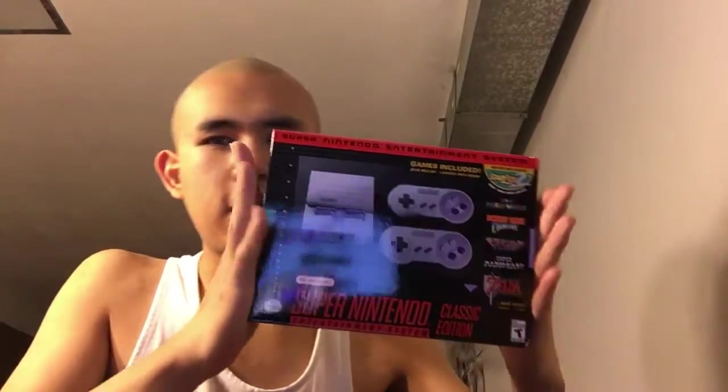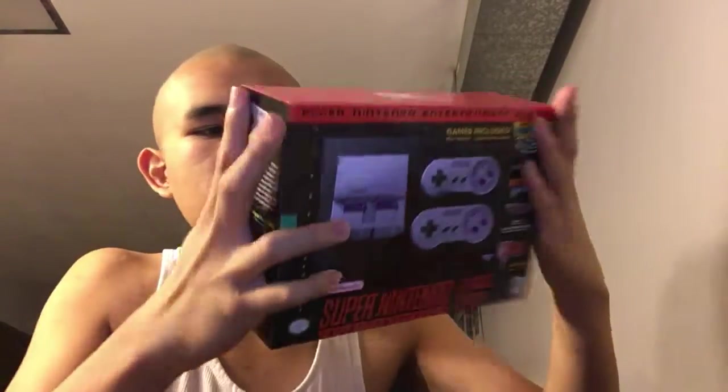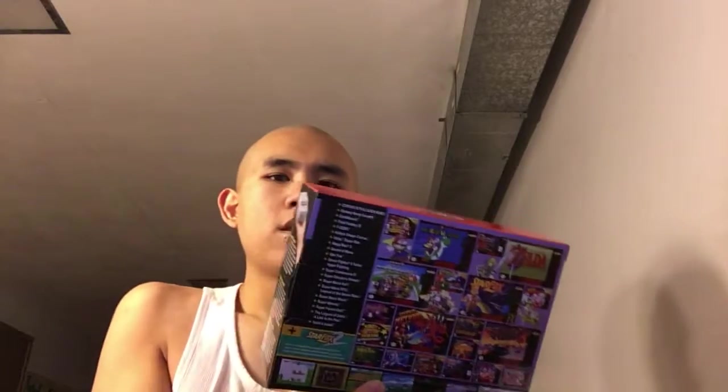I'm doing the unboxing of the Super Nintendo Entertainment System Classic Edition. I got this one at GameStop — it cost me around $80 plus tax, so really cool. Here's the front and here's the back of the box. I remember I showed you a video last February of the NES Classic, which is this little thing right here — I've done a video for that, so search it up if you want to see it.